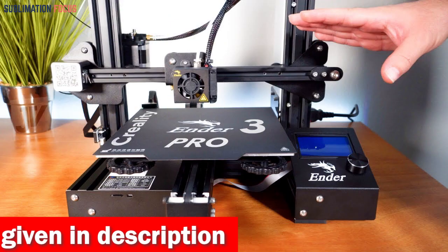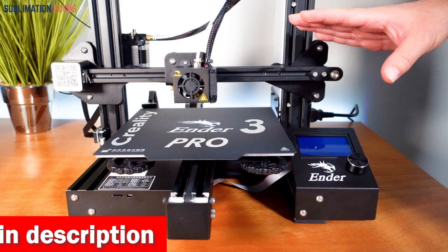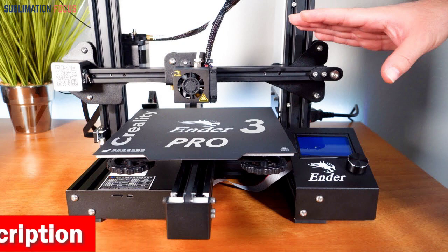Moreover, the printer comes equipped with a resume print function that enables it to continue printing from the last recorded extruder position after suffering an unexpected power outage.